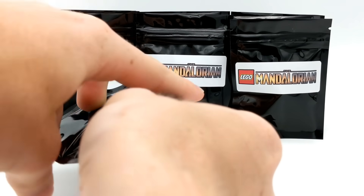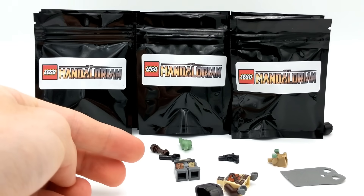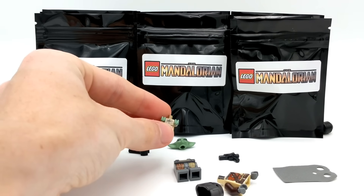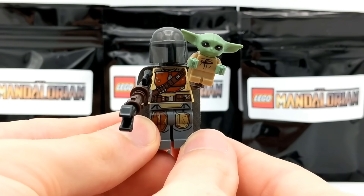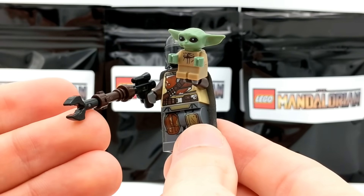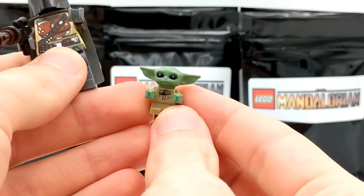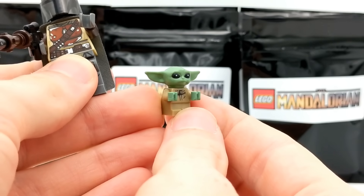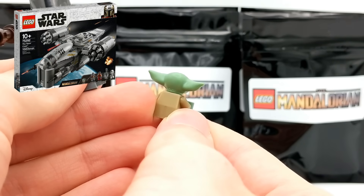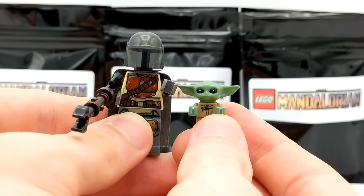Next pack — we got the official Mandalorian and the Child, or Baby Yoda, already! I thought this may have been in the special pack, but it's not. Incredibly, we've already been able to score the main character of this Disney+ show. The Mandalorian himself along with his weapon, and the Baby Yoda figurine in LEGO — or I should say, the Child. This guy is pretty valuable if you look him up on eBay or Bricklink, because he only comes in the Razorcrest set. A very lucky pickup.